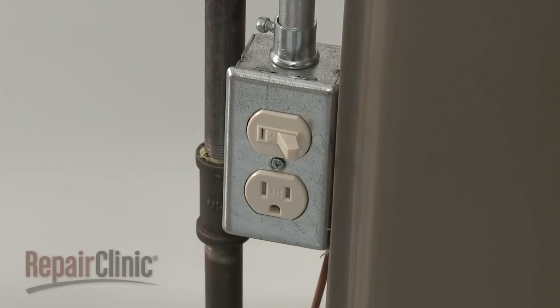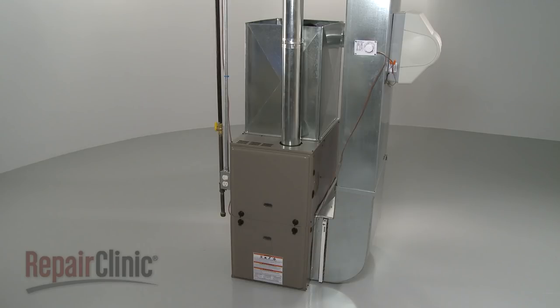You're now ready to restore power to the furnace and confirm that it's functioning properly.